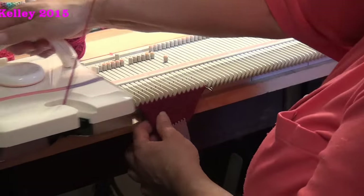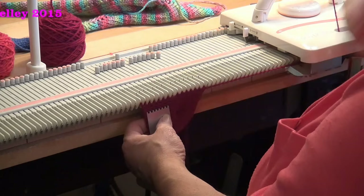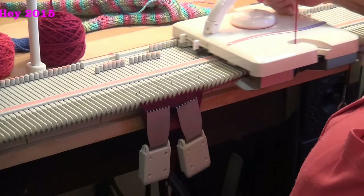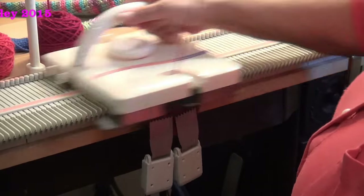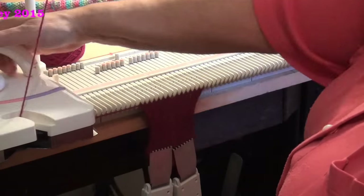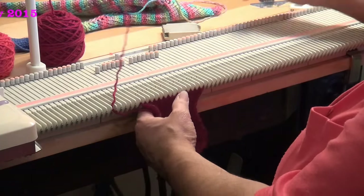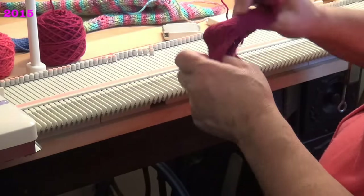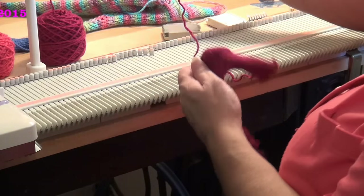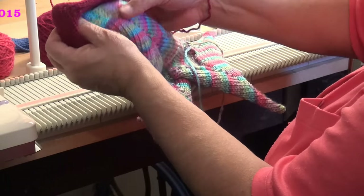The last one is there and you have your miter. Now I'm going to knit what would be for the next side. I want to hang the claw weights on again. Then you're ready for the next miter. Let me show you that off the machine. You have your miter going so that you could take and wrap this around the corner.